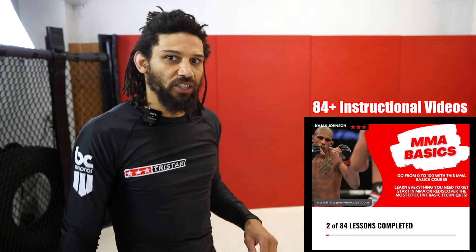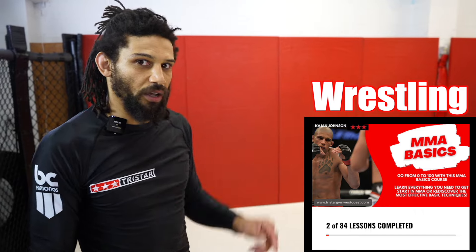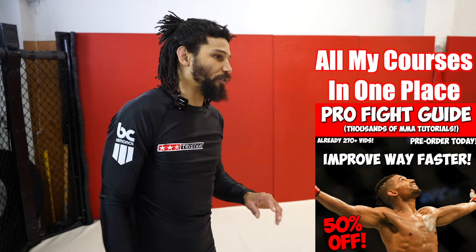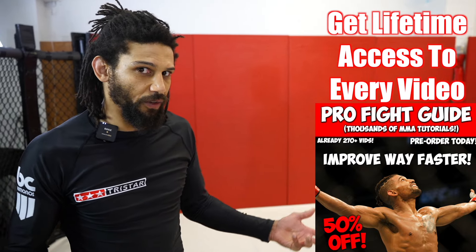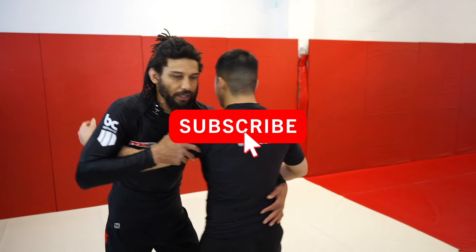We're doing this from a 50-50 position. If you're like me and have really long arms and hate shooting — I think we made a short about this — you'll probably love this takedown. If you have really short arms, you'll probably love this takedown from double underhooks instead of from 50-50. They're very similar, so we're going to do it from 50-50 today.